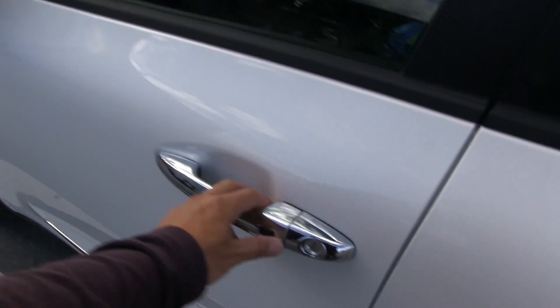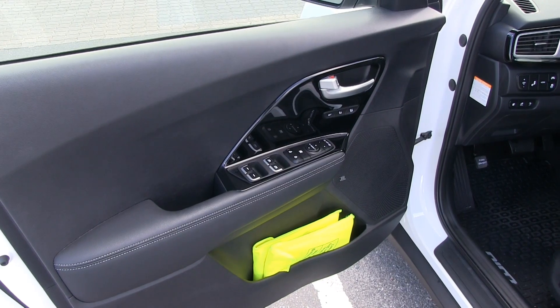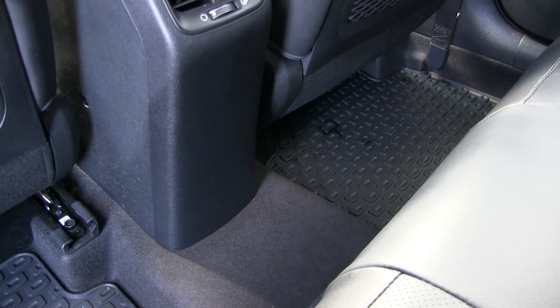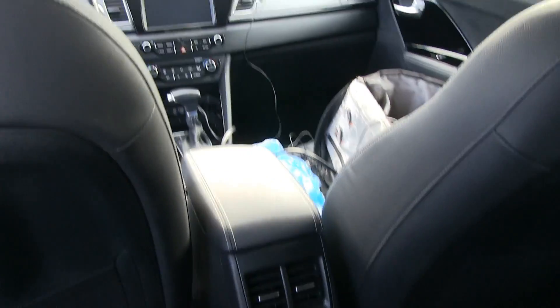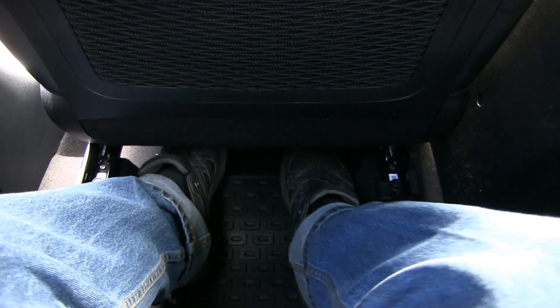Inside, it looks just like the electric version, but that's where the similarity ends. The back seat has no power outlet, no Schuko socket for some reason. Sitting in the back, it feels more or less like the electric version - the seating height is the same. There's plenty of legroom and a bigger gap under the seat so you can stretch your legs on a long trip.